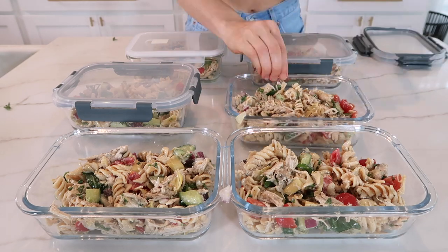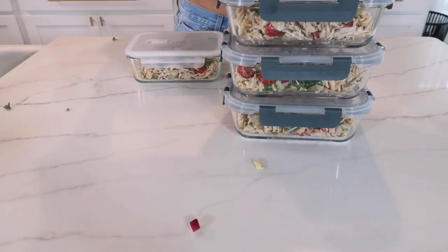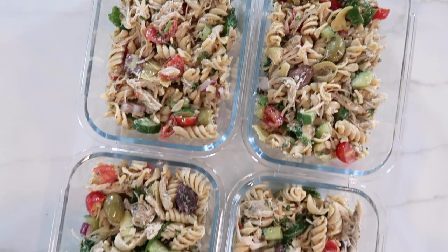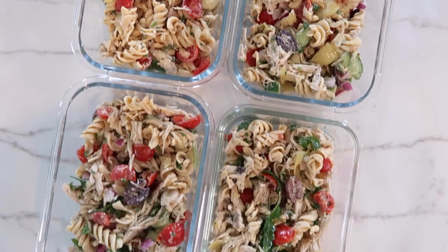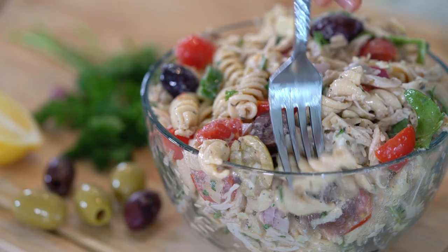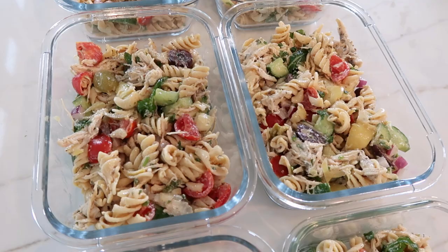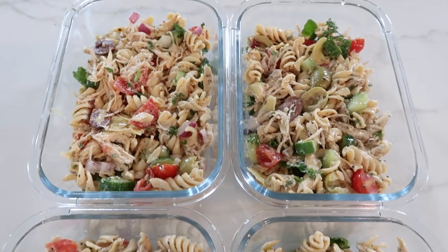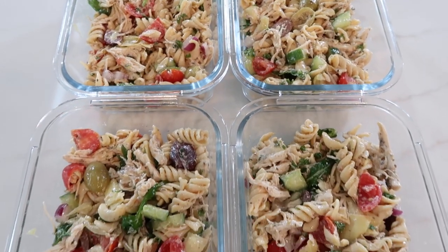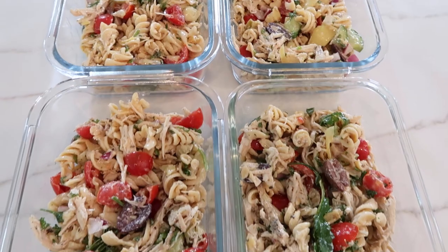Sometimes when I'm ready to serve it, I'll add a few slices of avocado for some extra healthy fats. This pasta salad will last in the fridge for up to five days and in the freezer for up to two months — perfect for your healthy meal prep routine, especially for lunch. You can serve it cold, warm, or at room temperature. For the full macros, check the blog post linked in the description box below.